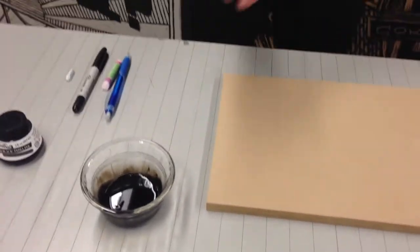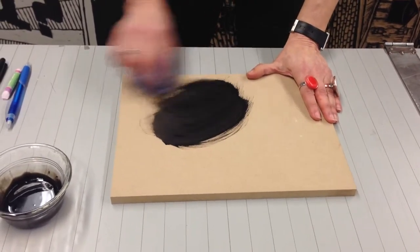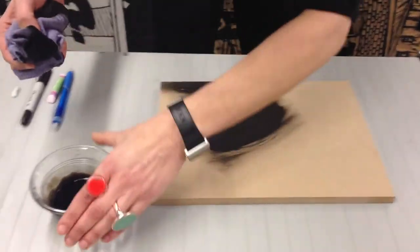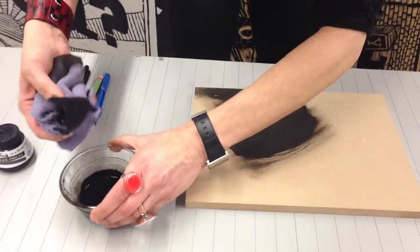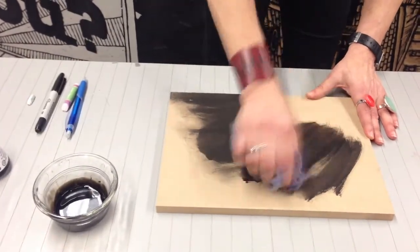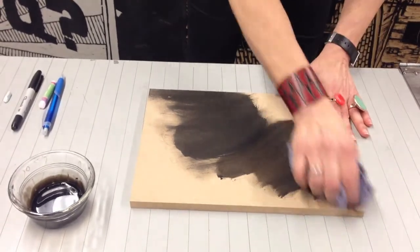I have a little rag here, and what I'm going to do is just rub it in to the block. This is actually a little strong — I would say a little less ink and more water because this is super black. What I'm going for is kind of a medium gray, a little bit more like that.